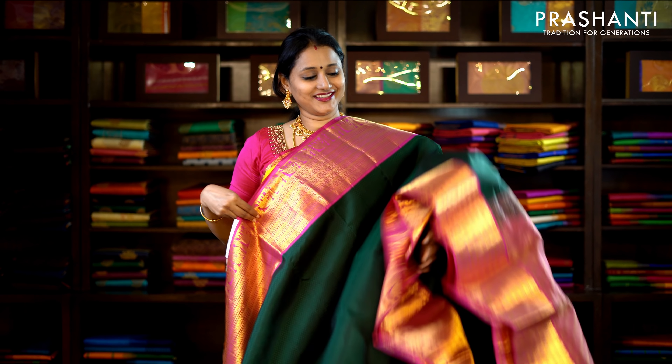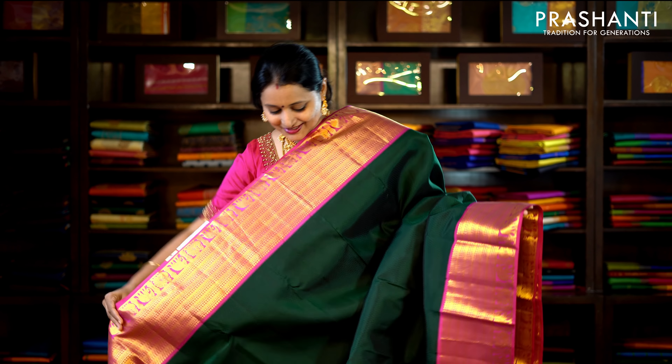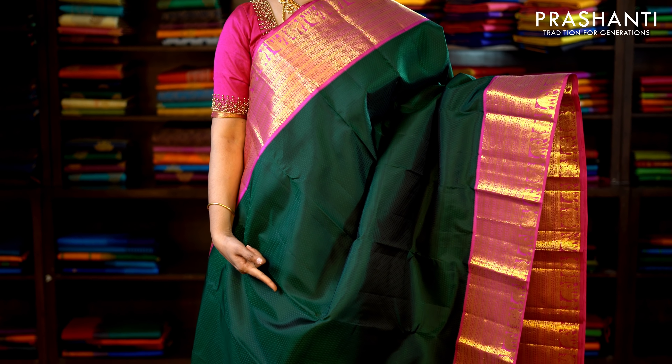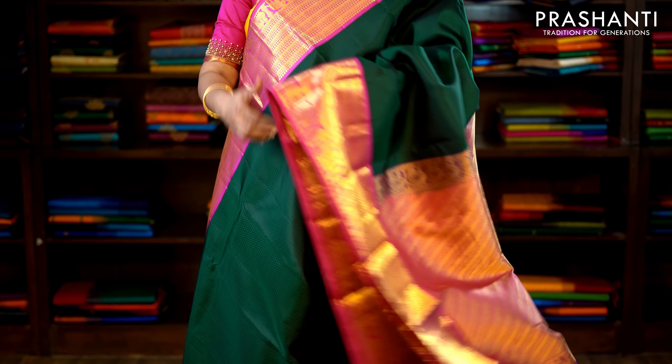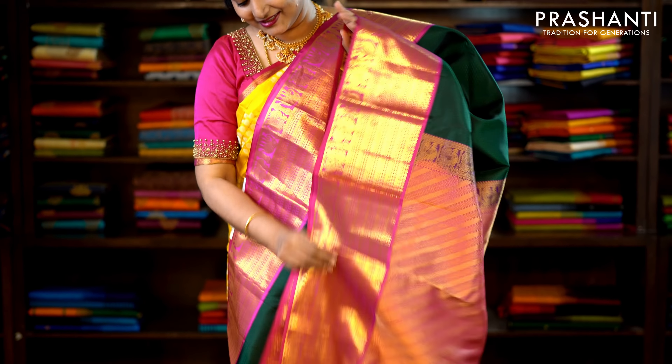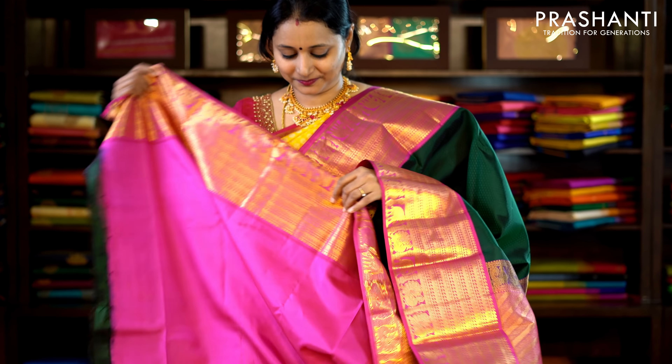This one is bottle green and pink — a very traditional colour combination with kanchivaram borders on either side of the saree in korvai weaving. The body has got a self-embossed pattern running throughout the saree, with a rich pallu in pink and a plain pink blouse. Priced at £9,160.